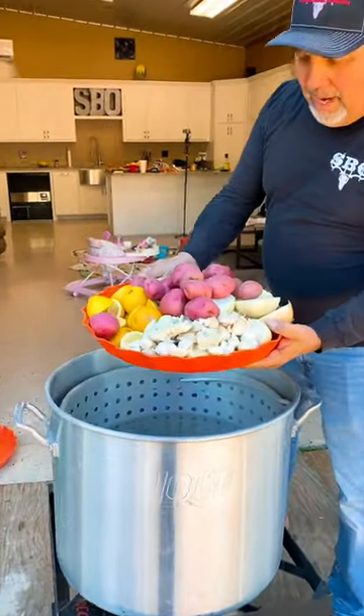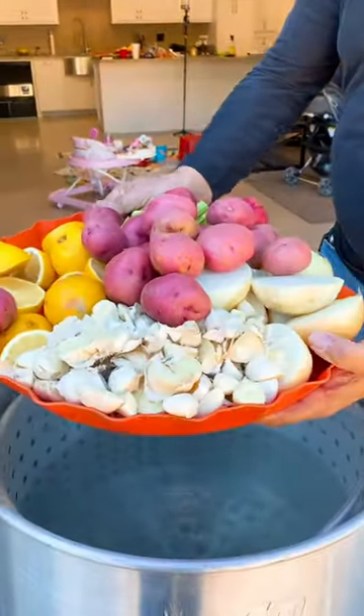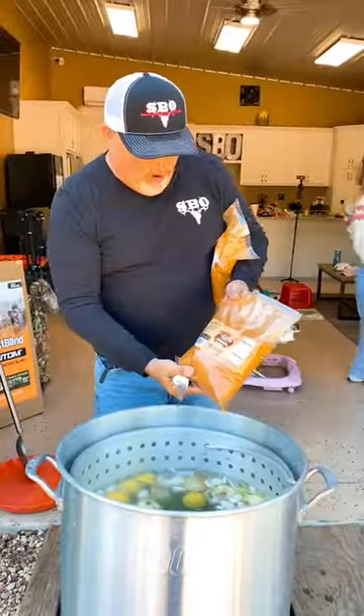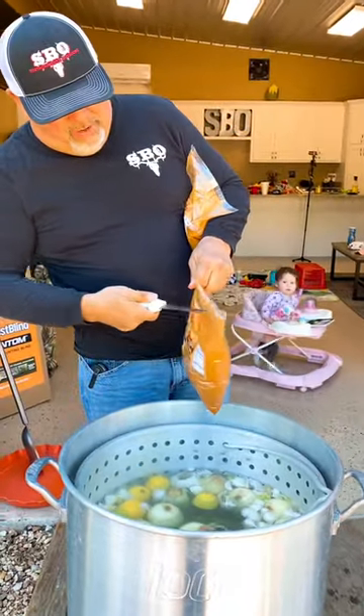We got our garlic, we got our lemon, we got our potatoes, we got our celery, we got our onion right here. We got one bag of that Southern Boy seasoning right here.